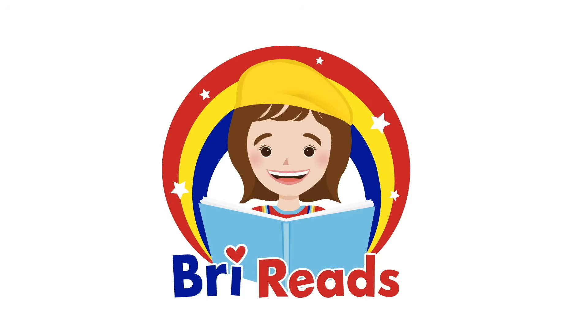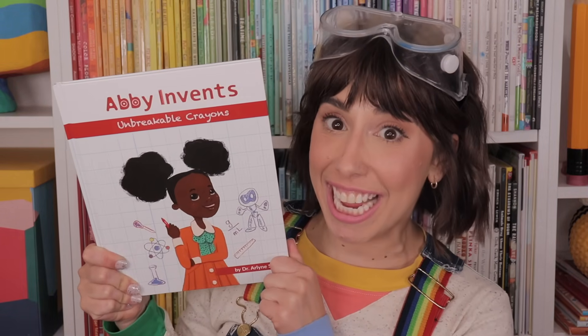It's me, Brie Reads! Hi, friends! It's me, Brie! Today, let's read a story together and let's experiment and try to make our very own unbreakable crayons!